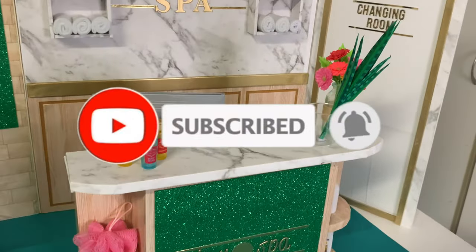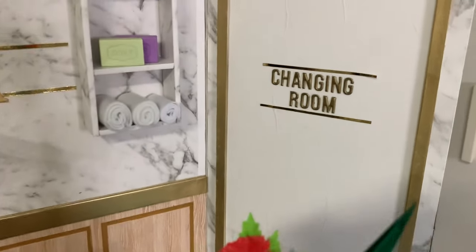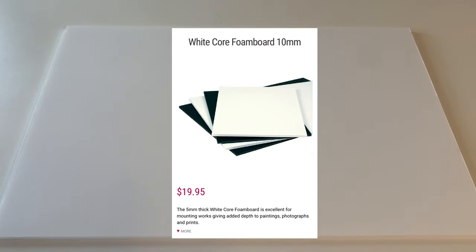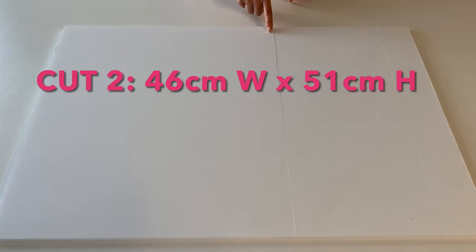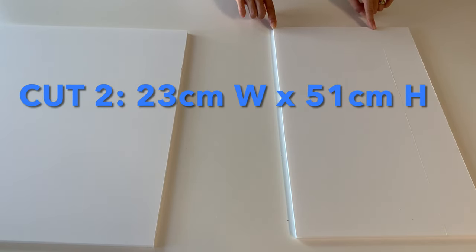We'd love it if you hit that like button and subscribe to our channel. Since this is a bigger project, let's get making! Here we have thick 10mm foam board. You could also use cardboard — we just recommend gluing multiple layers together for the same thickness and strength. The main structure has four walls, so cut two wide panels and two narrow ones.